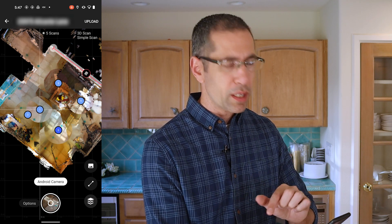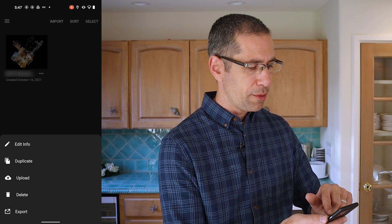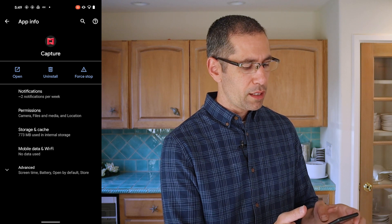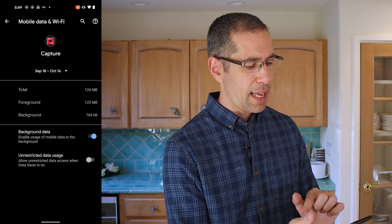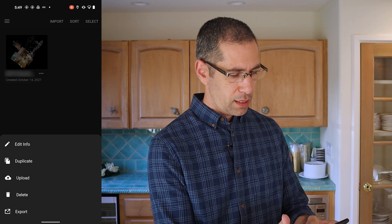To upload I can simply press the upload button in the top right corner. If you're on the home screen with a list of models you've already done, you can press the three-dot menu and find the upload option there. Before uploading, I wanted to bring your attention to the background data setting. By default the app uses cell data just like many other applications. If you don't have an unlimited plan, because these are relatively heavy files, you may want to turn cell data off so it only uploads on Wi-Fi. To do that, hold down the app icon, press app info, go to mobile data, and switch off background data.